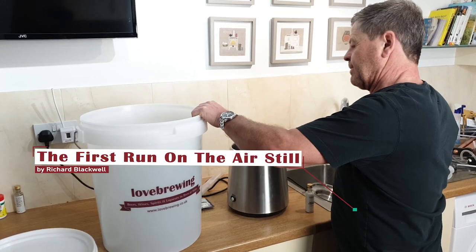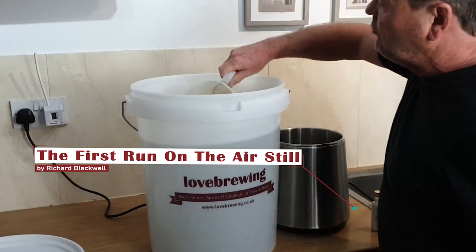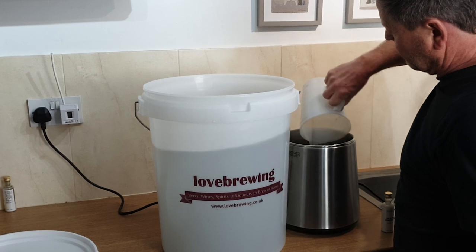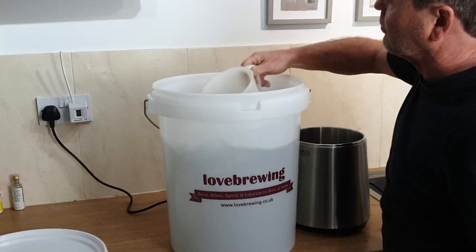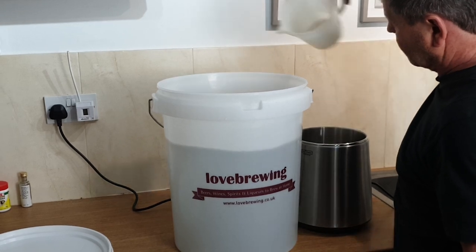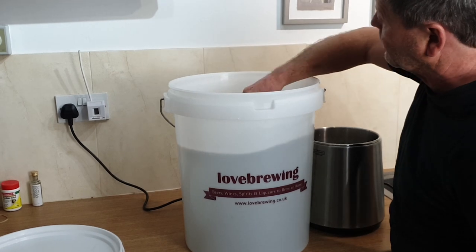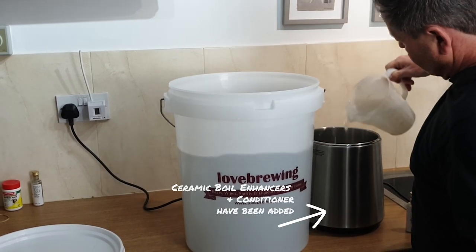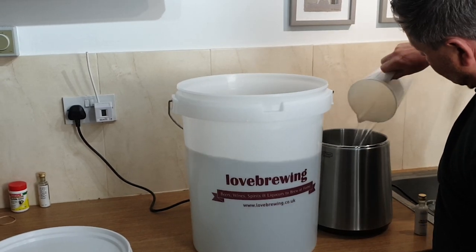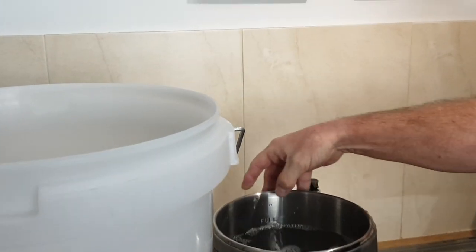I'm going to move this across here and pull it a little bit closer. I'm now going to add four litres of our wash into the air still — one, two — and just top it up to bang on the full line on the actual air still.